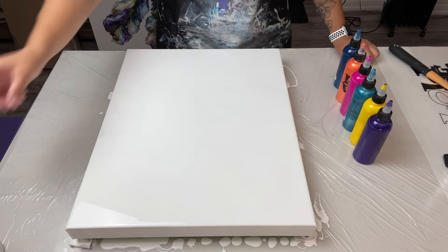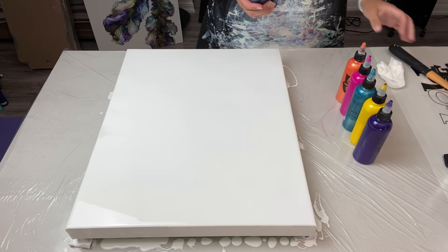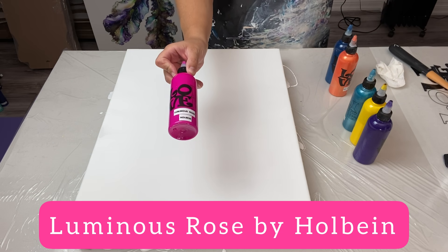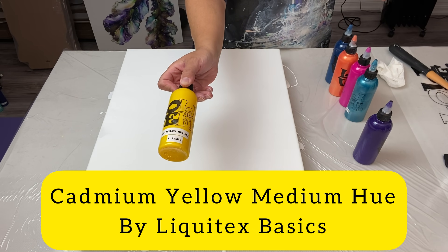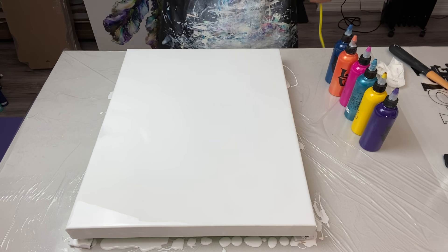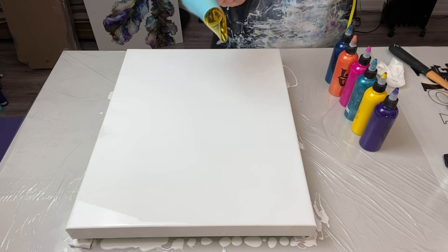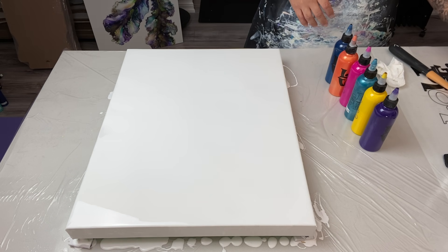Alright everybody, I'm ready to go. I've flooded my canvas, popped all the bubbles with my torch, and now we're going to start. The colors I'm using today: greenish blue by Amsterdam, iridescent orange yellow by Pebeo, luminous rose by Holbein, metallic cobalt blue by Artist Loft, cadmium yellow medium hue by Liquitex Basics, and Windsor violet by Winsor & Newton. Because this is a larger canvas, we're using the flower hair dryer from Walmart — it's about $29.88.